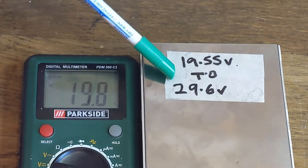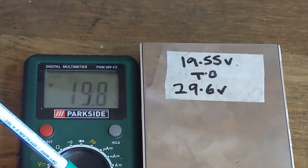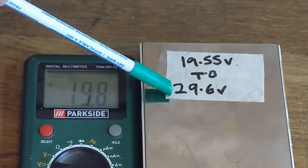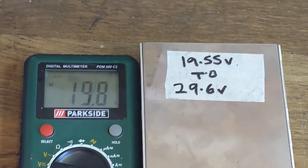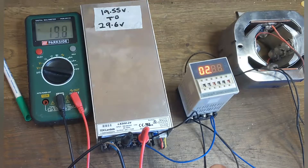What I've taken to doing with any power supplies I get is working out the minimum and the maximum voltage and making a note of it on the power supply itself. So if I don't have a multimeter handy and I want 29.6 volts, I just crank it all the way to the top. You can actually hear the power supply fan change.